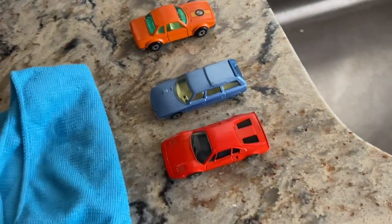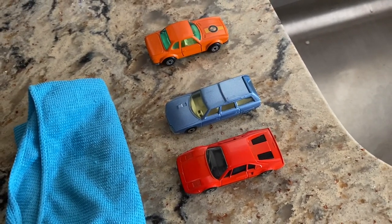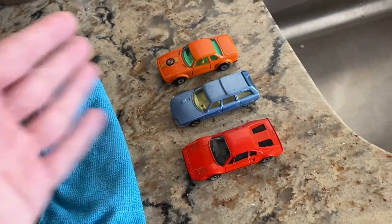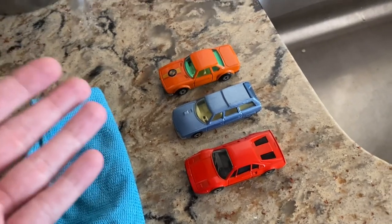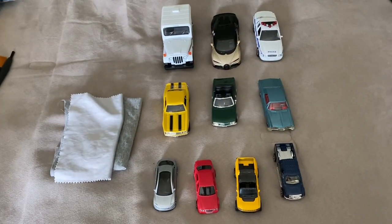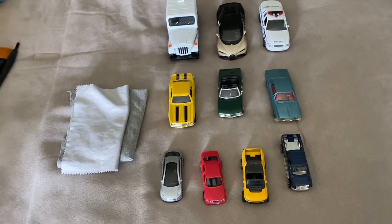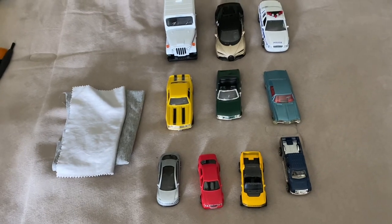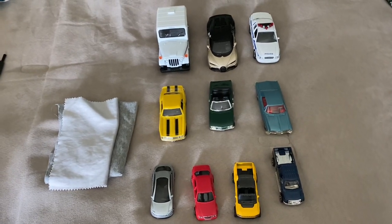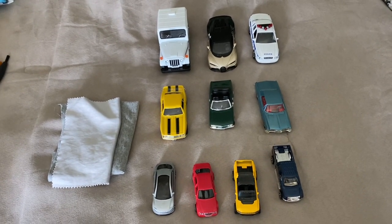I'd clean with soap and water very sparingly — pretty much just do it once and then from then on clean with dry microfiber cloths as needed. I wanted to go over that technique because you might encounter cases where cars are dirty enough that dirt won't effectively come off with dry cleaning alone. I hope this was a helpful overview of how to clean diecast cars, whether they're vintage, smaller scale, or larger scale. Feel free to comment with your thoughts or any questions about cleaning techniques, and don't forget to subscribe. Thanks for watching.